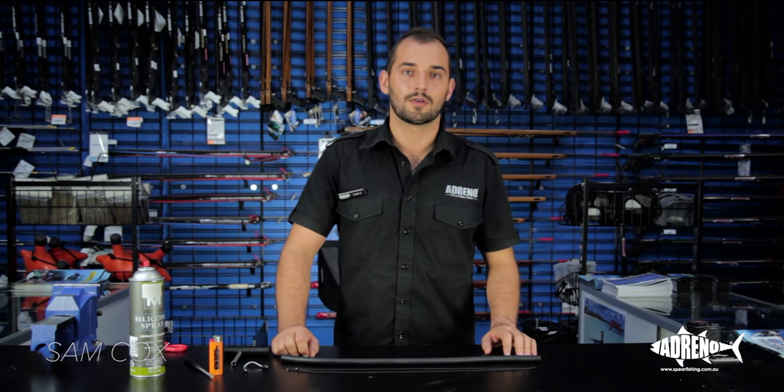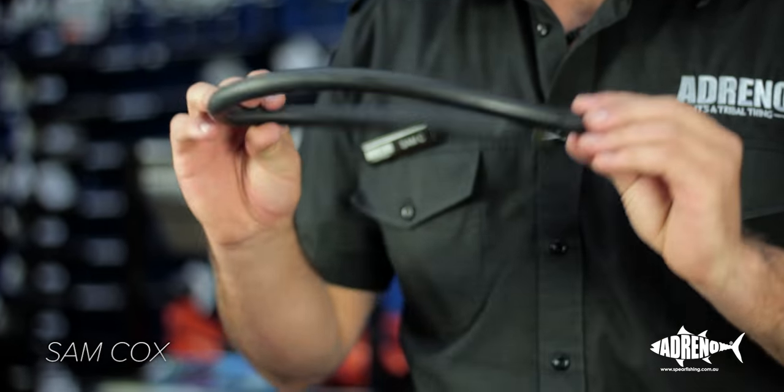Hi guys, Sam here from Adreno in Sydney. Today we're going to look at making speargun rubber.